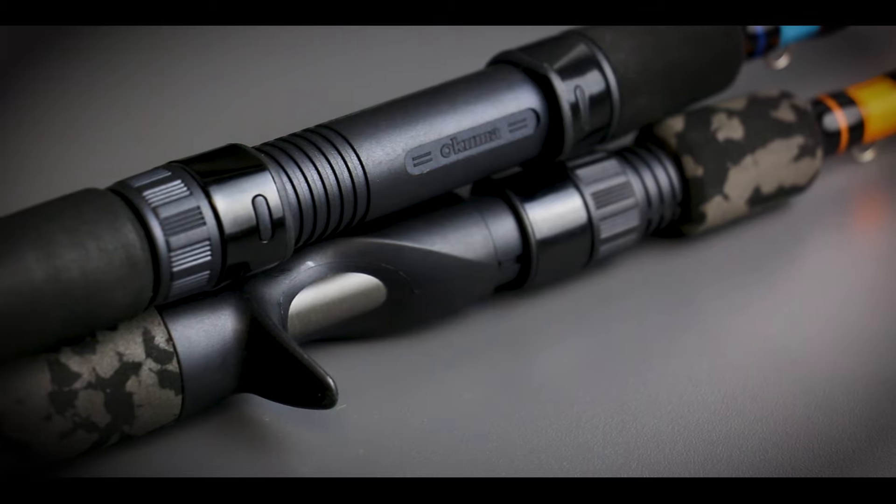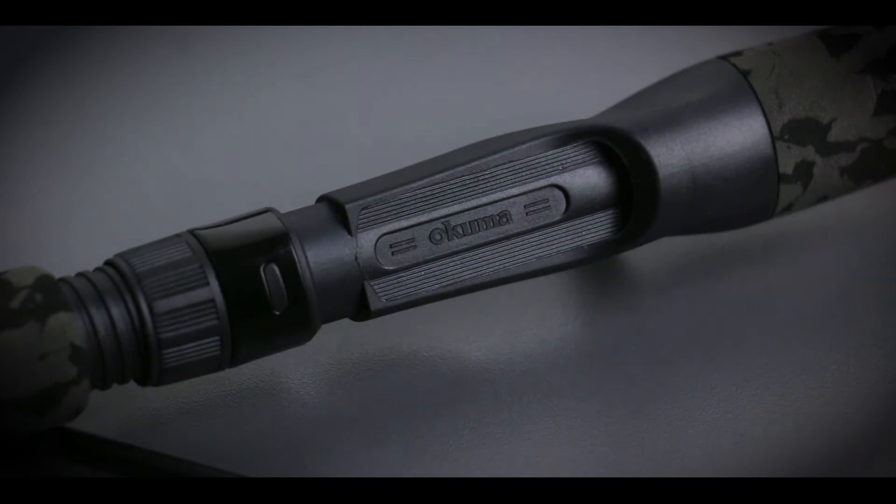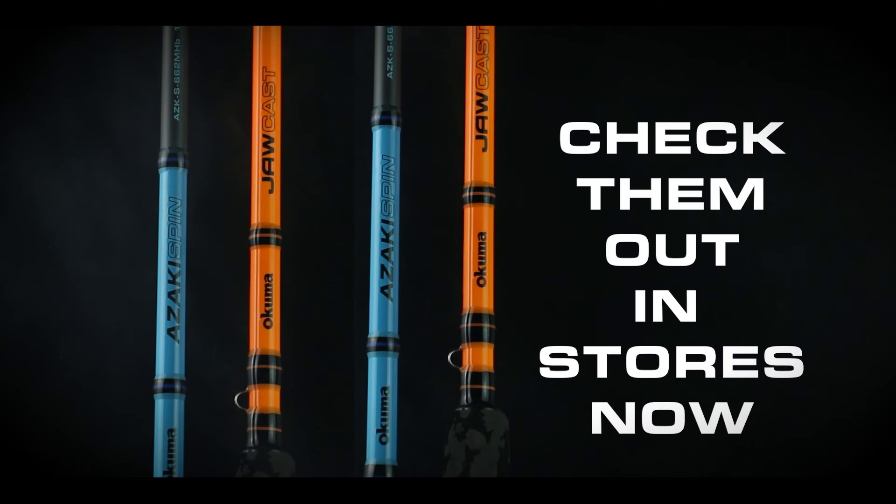Built on a versatile 24-ton blank, they're fitted with comfortable EVA grips, Okuma reel seat, and solid guides. Check them out in stores now.